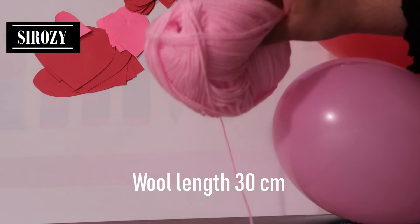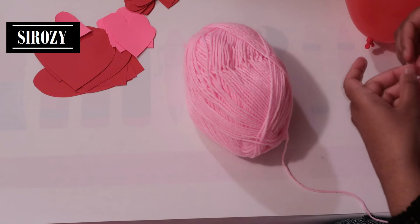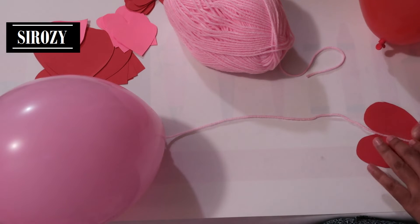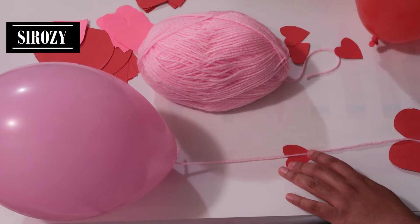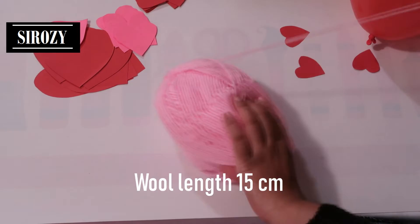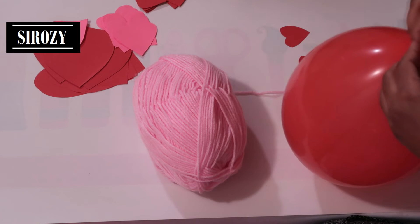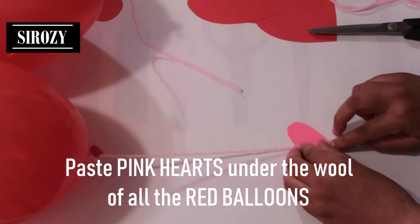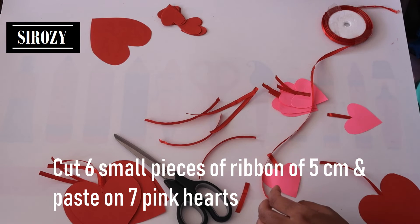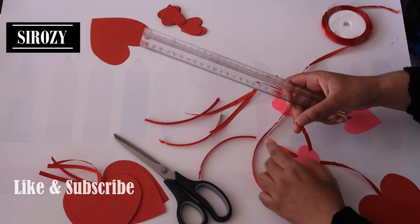For our next step, we'll take pink wool and take a long piece for all the pink color balloons. We'll tie it on the balloon, paste one large heart totally on the underneath, and paste a small heart in the middle. That's what we are going to do with all the pink color balloons. Then we are going to take a short piece of wool and tie that on all the red balloons. For the red color balloon, paste a small pink color heart on the bottom side. Next, we are going to take small pieces of ribbon — each piece 5 centimeters in length — and paste these ribbons on the back side of the pink color hearts.